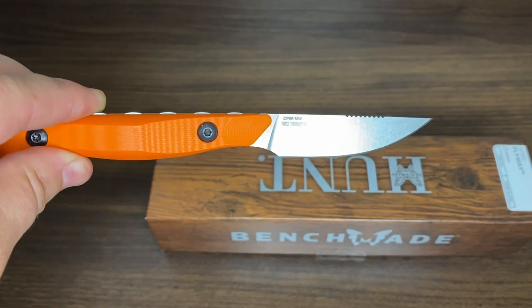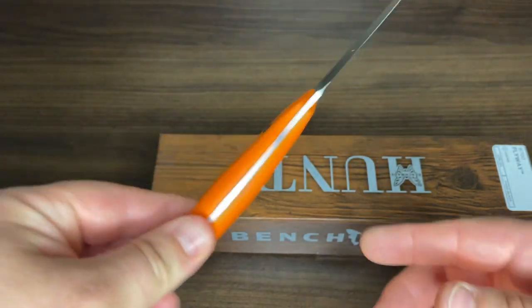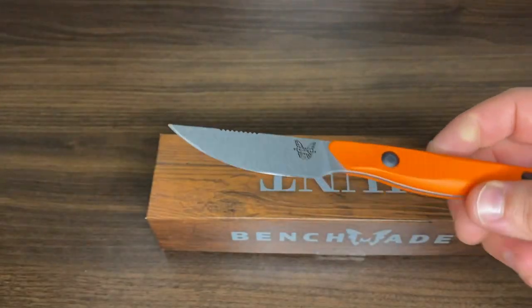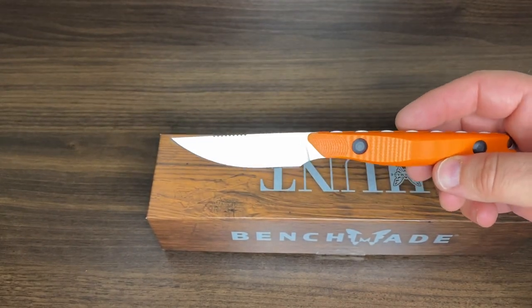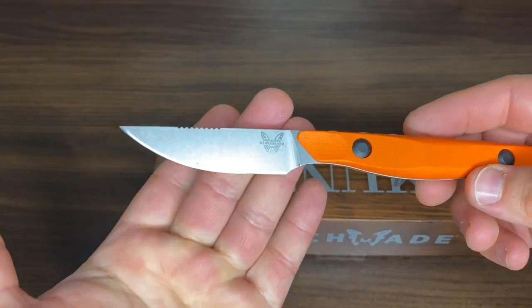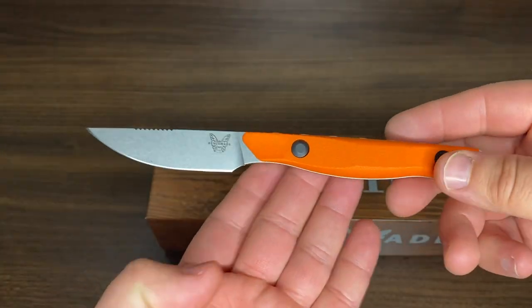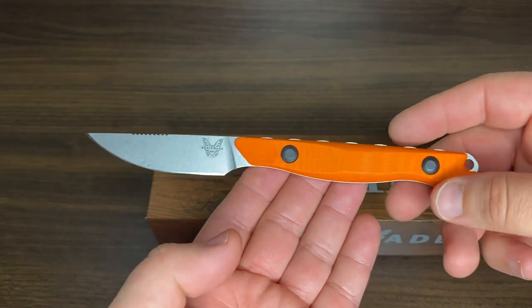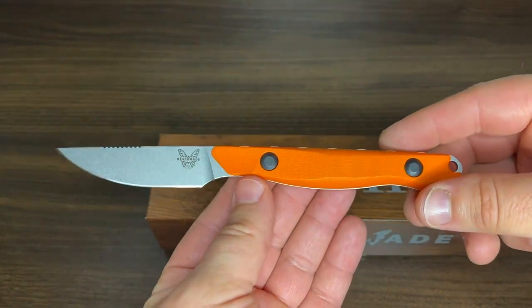Better check online just to double-check my facts — if I'm wrong, please leave a comment down below and let me know. Overall, this is an inexpensive knife, relatively speaking. The list price is $200 and dealers are selling it for $180. It isn't available yet at the time of filming, but it should be available in early August.